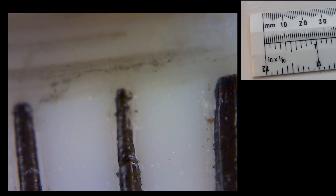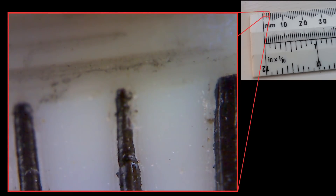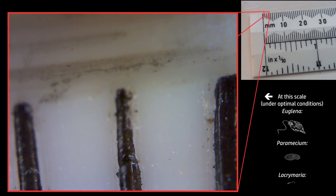Some of the things you're looking at in this view are probably single cells. That might seem surprising, but for reference, the entire width of the view here is only a couple of millimetres. Here's what my little microscope can see of the millimetre scale of a ruler, alongside some line drawings of a few larger single-celled organisms for reference.